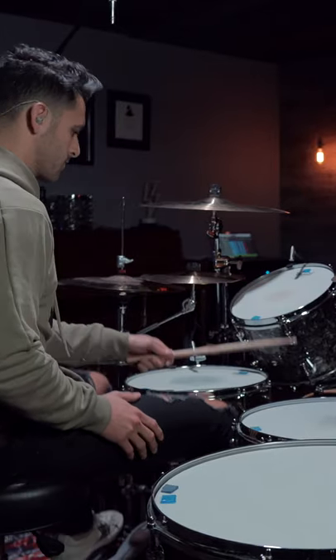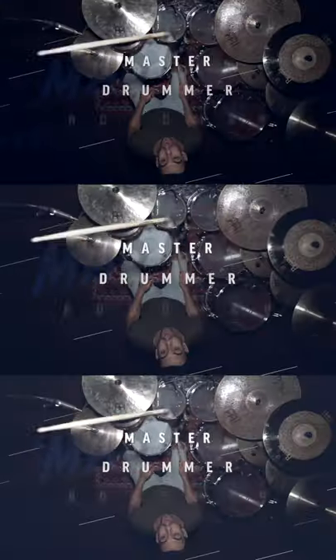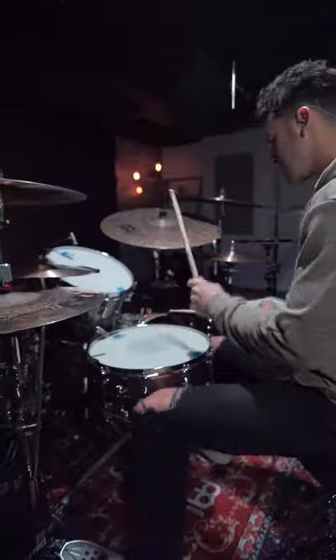If you love Travis Barker like I do, you are going to love my free course, The Master Drummer Roadmap. Click right here to get the course totally for free. Thanks for watching this video. Stay true.